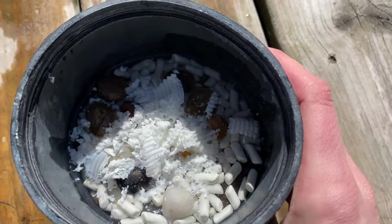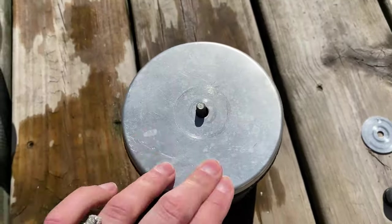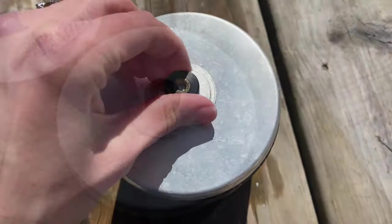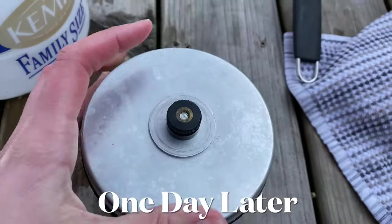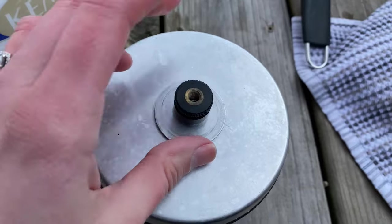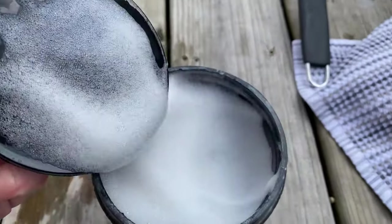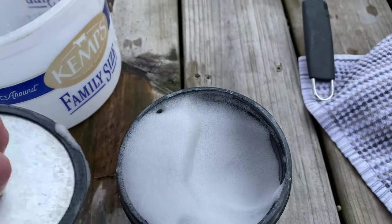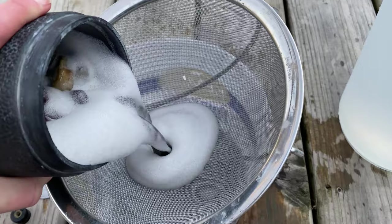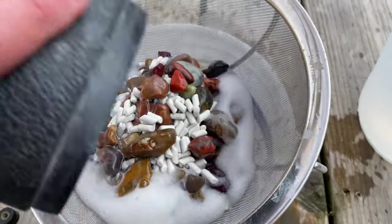We're going to take these back, put them back in the barrel, and give them a one-day wash cycle with some ivory soap to get off any of the remaining grit. We'll add some soap and let them tumble for a day. You can see the color of that water tells us that we definitely needed to do that soap bath.